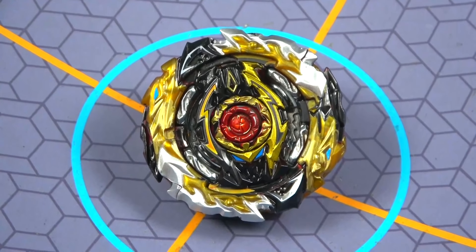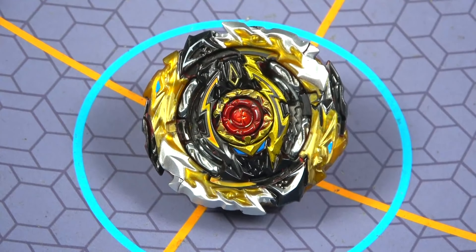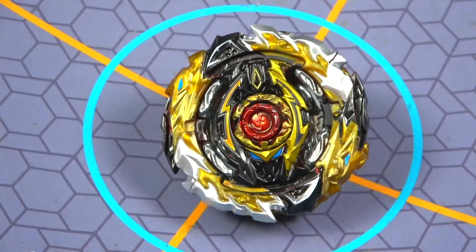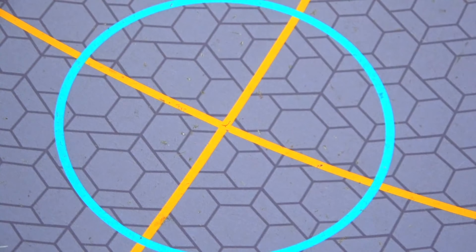Hello everyone, for this video it's going to be a custom black World Spriggan - I'm saying custom so nobody tries to complain. Whatever, this looks pretty cool. It was a fun little custom to do. I'm actually more surprised they never made this, considering they've done Black Spriggan Requiem - so why didn't they do this? It's really cool.